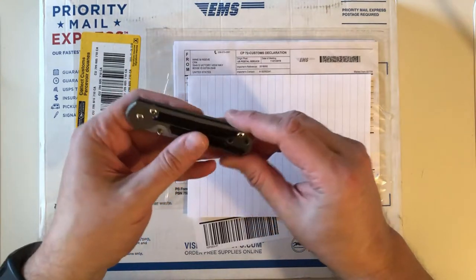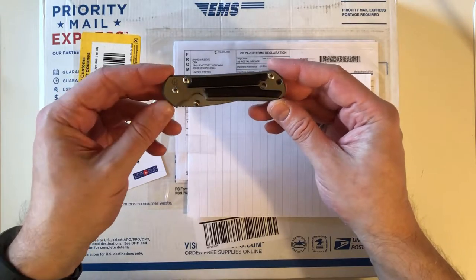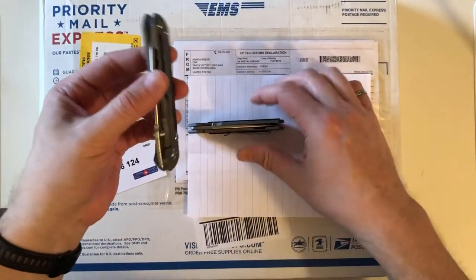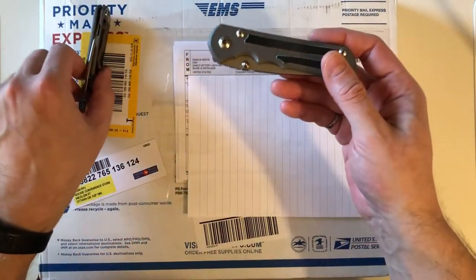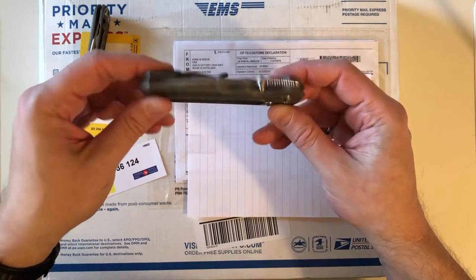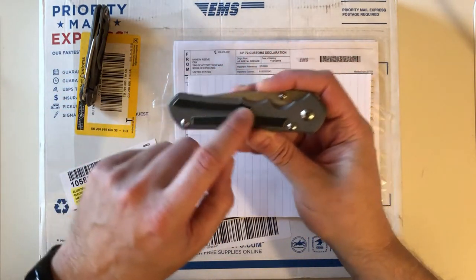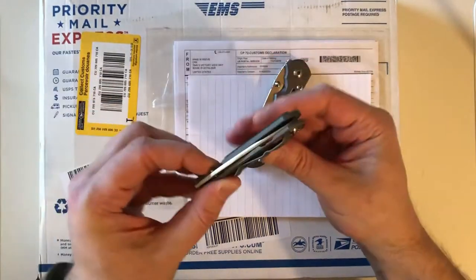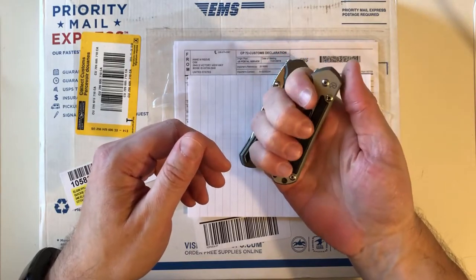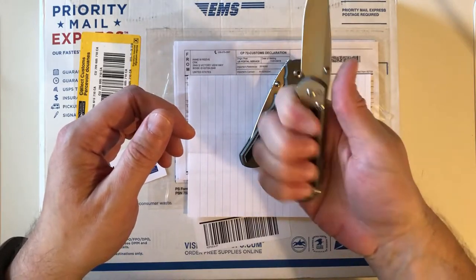A few months after I got that one I decided I'd like a full-size Chris Reeve knife. I was about to get a large Sebenza 21 when I heard the Sebenza 25 was about to be discontinued, so I thought it was probably my last chance to get a new one. I ordered it again with inlays — this time micarta — because I like how it makes the handle a little thicker in the hand and your fingertips can sit between the two inlays for extra grip.